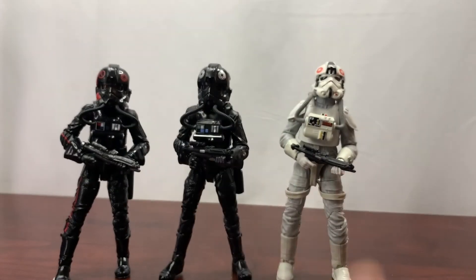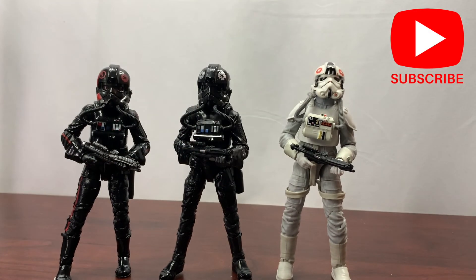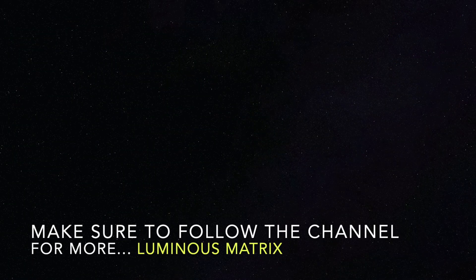If you like the video, give it a thumbs up. If you have any questions about these figures or any of the Black Series figures I've unboxed so far, feel free to ask down below. If you like Star Wars, Star Wars Black Series figures, going to Batuu, or anything else Star Wars related, I invite you to subscribe to the channel. We also do other things a professional geek might find interesting, like home automation and subscription boxes. Have a great day — we'll see you next time.